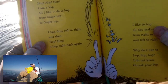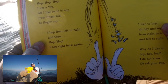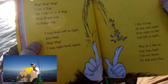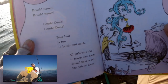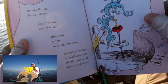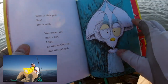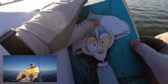Hop hop hop. I am a yop. All I do is hop, from finger top to finger top. I hop from left to right, and then hop hop, I hop right back again. I like to hop all day and night, from right to left and left to right. And why do I like to hop hop hop? I do not know. Go ask your pop. Brush brush brush brush, comb comb comb comb. Blue hair is fun to brush and comb. All girls who like to brush and comb should have a pet like this at home. Who is this pet? He is wet. You never yet met a pet, I bet, as wet as they get — this wet pet.